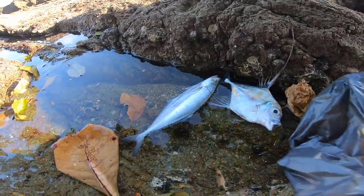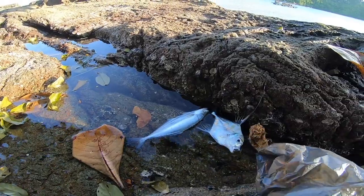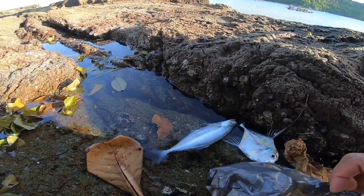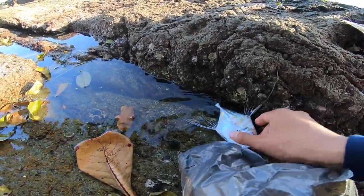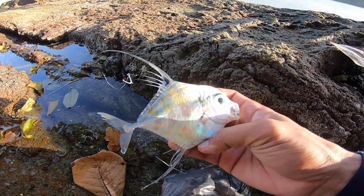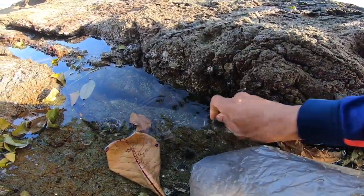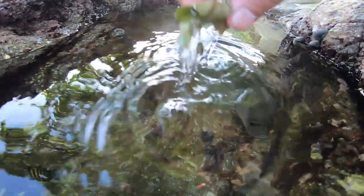Oke teman-teman, berhubung hari sudah sore, kita lihat ikannya guys. Pagi yang ikan talang-talang, dan ini adalah diamond trevally atau ebek. Karena tadi sudah terluka makanya gak bisa dirilis ya teman-teman. Ini adalah ikan trevally, mantap.